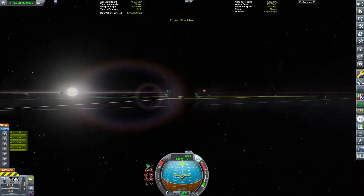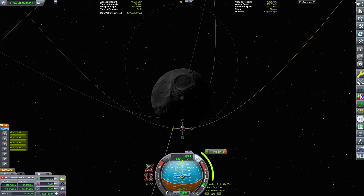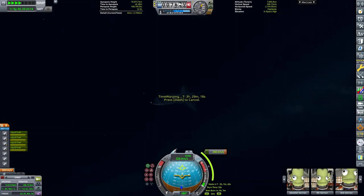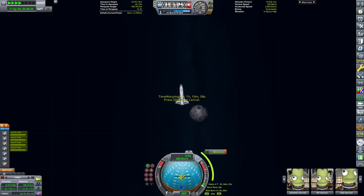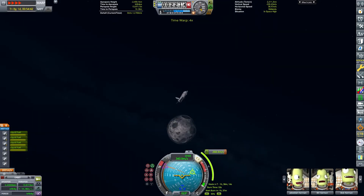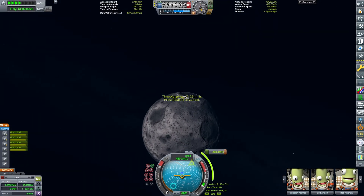That worked, it happened, and everything was nice and fine. We are currently warping towards the Mun, because we have set a maneuver node which will circularize us around the Mun, which we'll be executing in just a second.